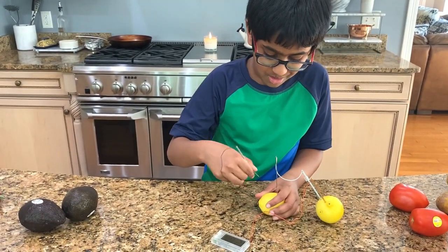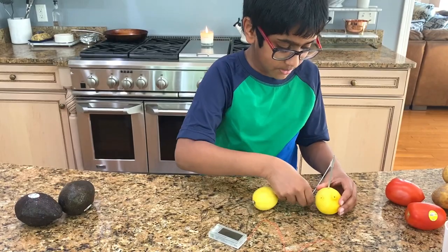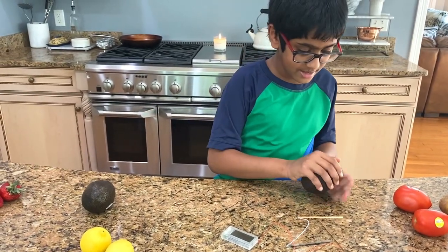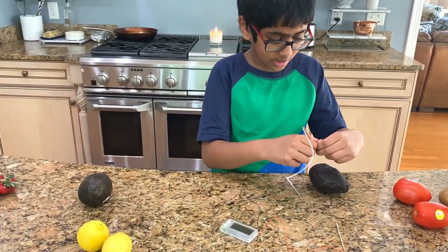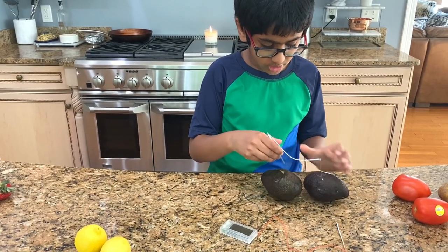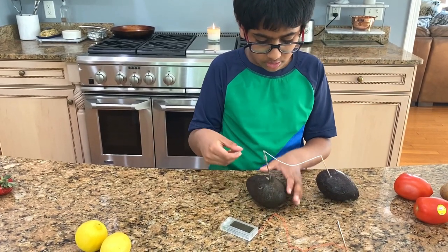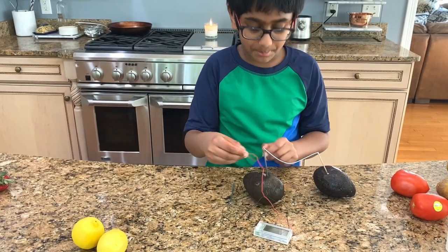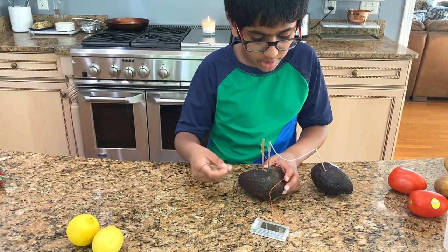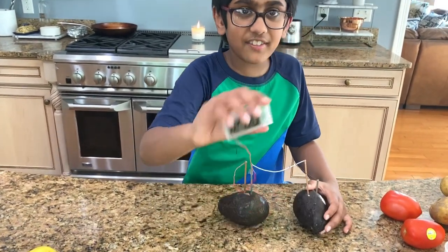Let's try avocados now. Make sure not to bend the metal, but if you do, just ask your parents — or if you're the parent, you can bend the metal back. Let's try avocados. Take a copper, plunge it into the avocado, and take the zinc, plunge it into the other avocado. Then take the copper, put it in the zinc avocado. Then take a zinc and put it in the copper avocado. Looks like the avocado worked too!